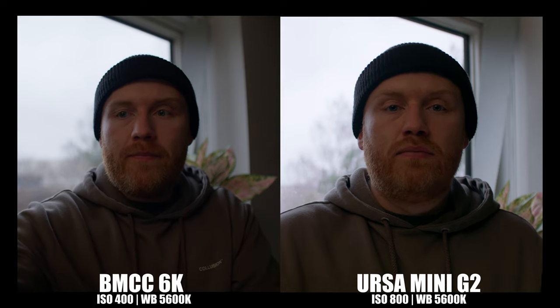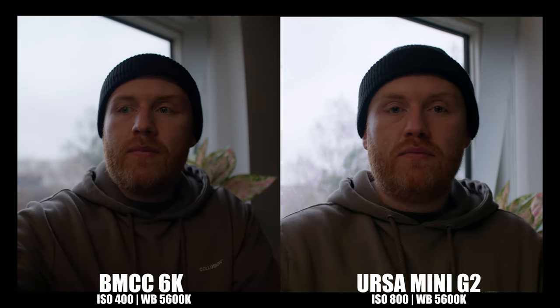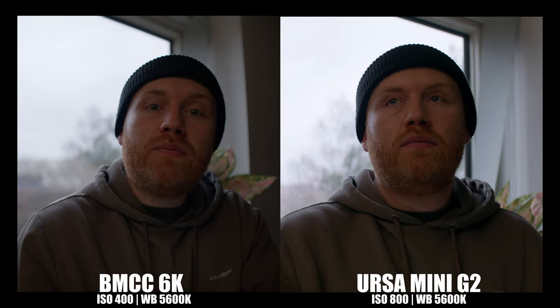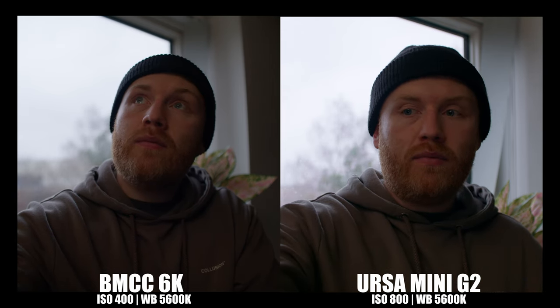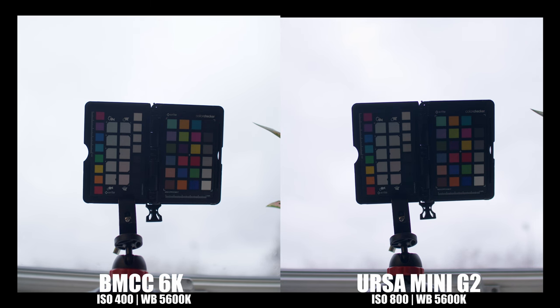For dynamic range I positioned myself in front of a window with a light set to one percent, creating a heavily backlit scenario, and exposed both cameras using false color until the sky was just under the yellow color. Both cameras performed exceptionally well — Blackmagic's highlight rolloff is superb. There's a bit more detail in my face and jumper on the URSA, but with noticeable noise in that detail. Both cameras maintain good contrast straight out of camera, avoiding that lifted shadows look from older Blackmagic cameras. With a color chart added to the same setup, the results are remarkably close — perhaps the URSA handles highlight rolloff slightly better, but the Full Frame's contrast could be more appealing in certain situations. I'd call this a draw.